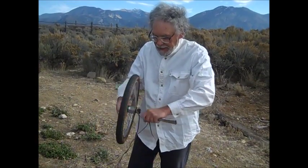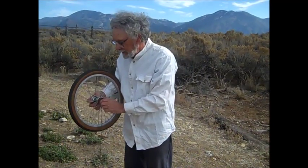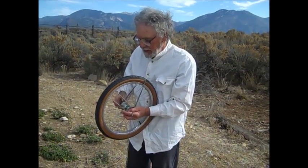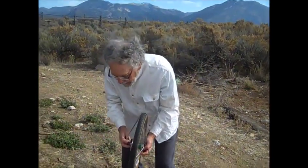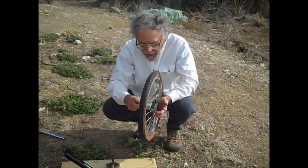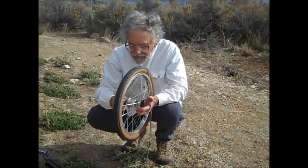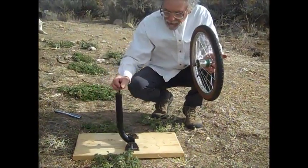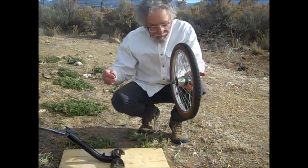I'm going to take this off here. I've built up this little frame to act in the same way as a bicycle. See, it's upright and it can fall over.